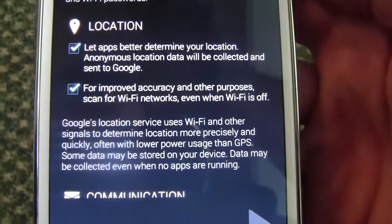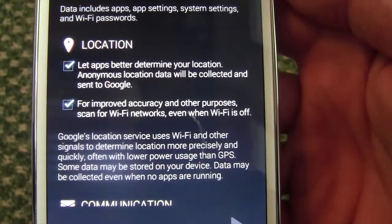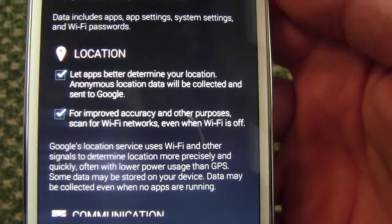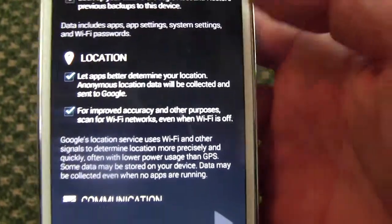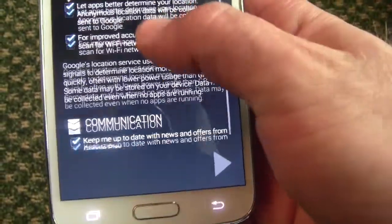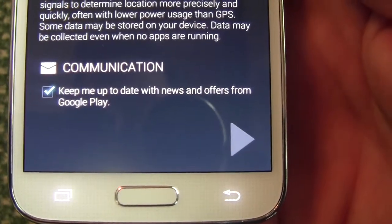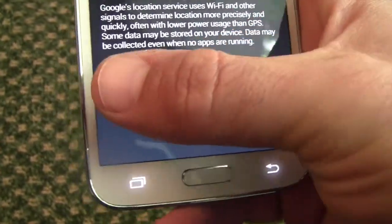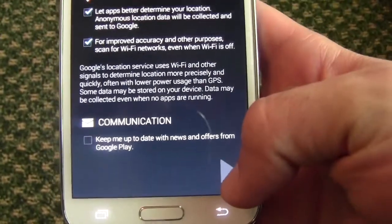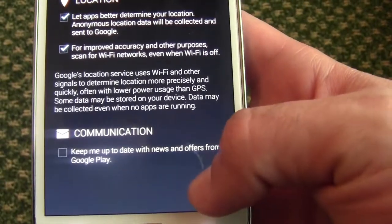Location — basically, what this does is help with your GPS and also allow your phone to find your location in certain apps even if you have GPS turned off. We'll go ahead and leave those checked. There's also an option: 'Keep me up to date with news and offers from Google Play,' which will subscribe you to their newsletter. I'm going to turn that off. Hit next.